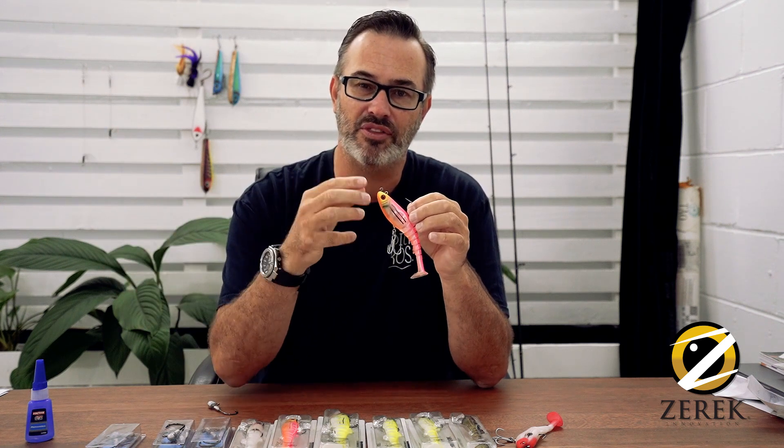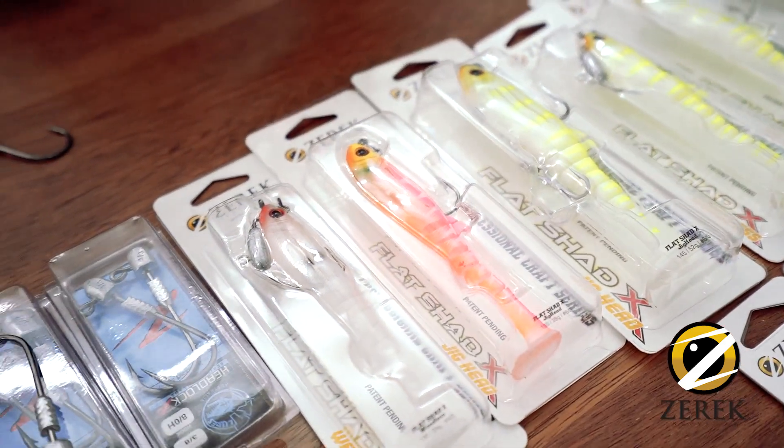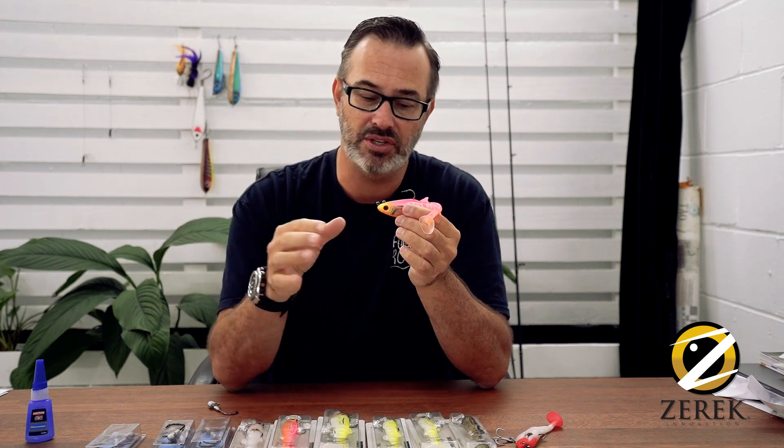sometimes they're in deep water — they could be in 30 or 40 feet, sometimes they can be in 3 feet. So you want to have a lure that is versatile, and that's why this one's been designed the way that it is, so the fisher can change it up to suit the conditions.